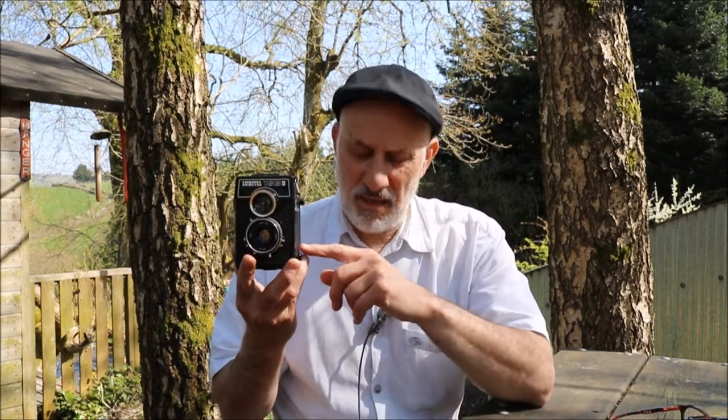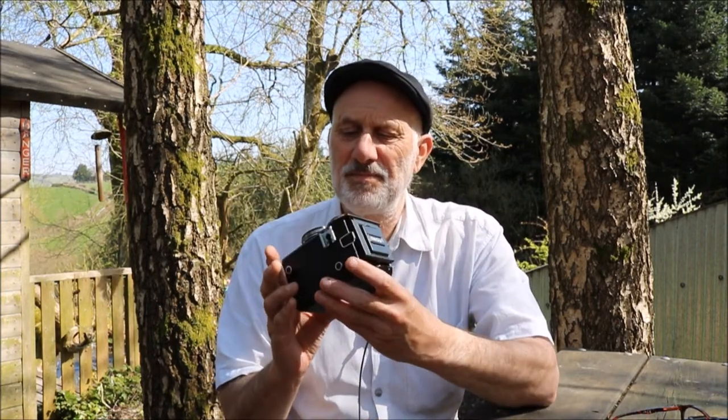The Lubitel is a Soviet camera. The original design goes right back to the 1930s, but this one is approximately 1980s, made by the Lomo Corporation of course — St. Petersburg. It's a TTL through-the-lens meter camera, 120 format. I'm not going to do a review of this camera — it's a quirky, cult camera and I'll probably dedicate a short episode to reviewing it and giving some examples.